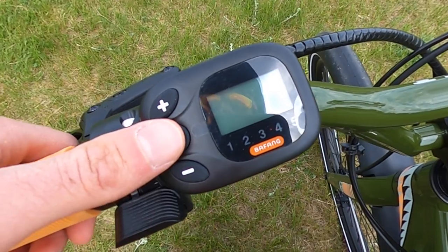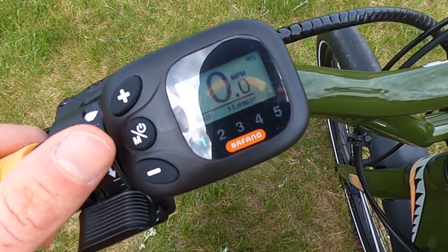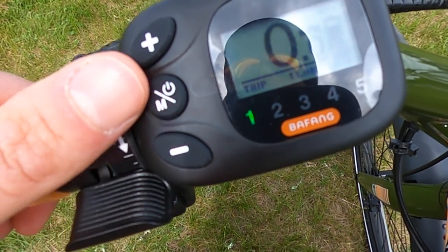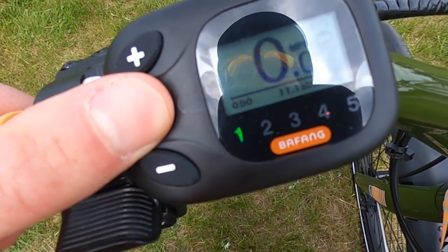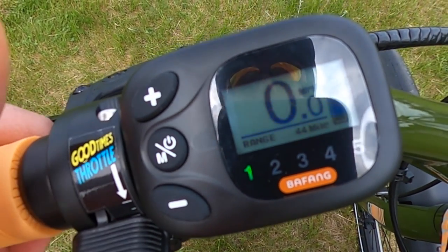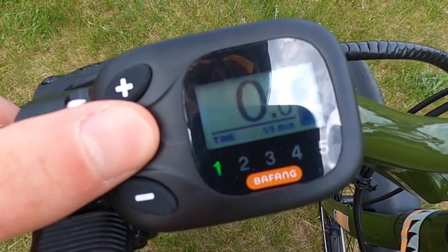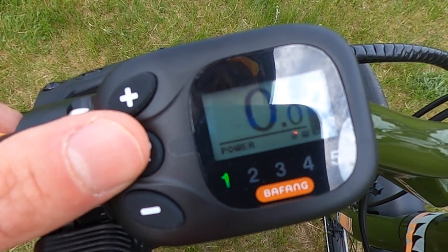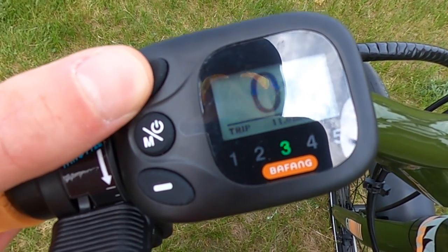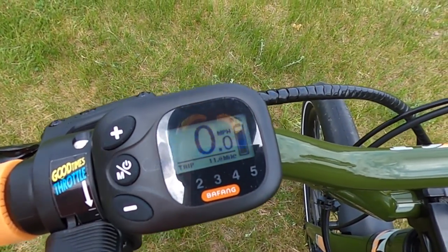And then we have a Bafang LCD screen, monochrome. The middle button will power the bike on. You can see that it shows battery percentage on the right, current speed, trip, odometer, max speed, average speed, estimated range — 44 miles — calories, time, and the current wattage going to the motor, which is always handy. Your plus and minus controls the pedal assist level: one, two, three, four, five, and then you can go back down. Really simple display but gives you all the information that you would want.